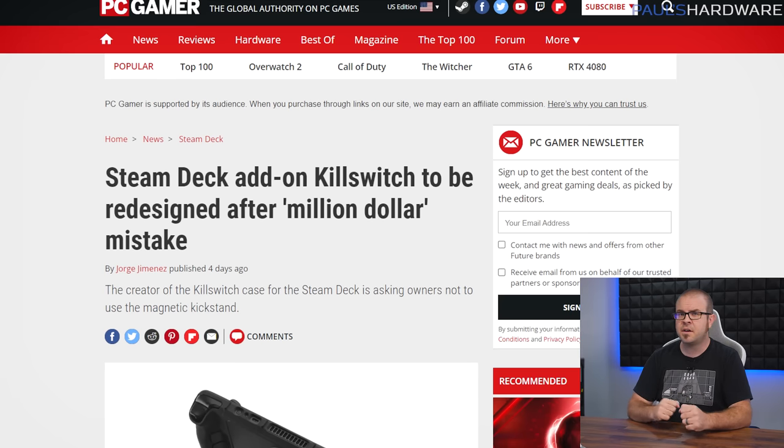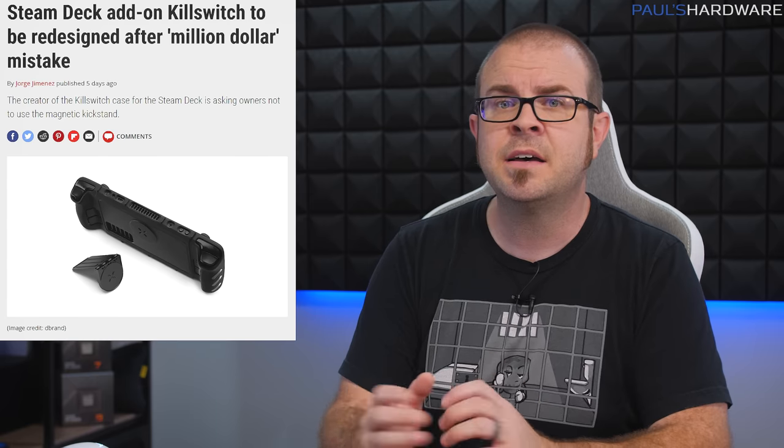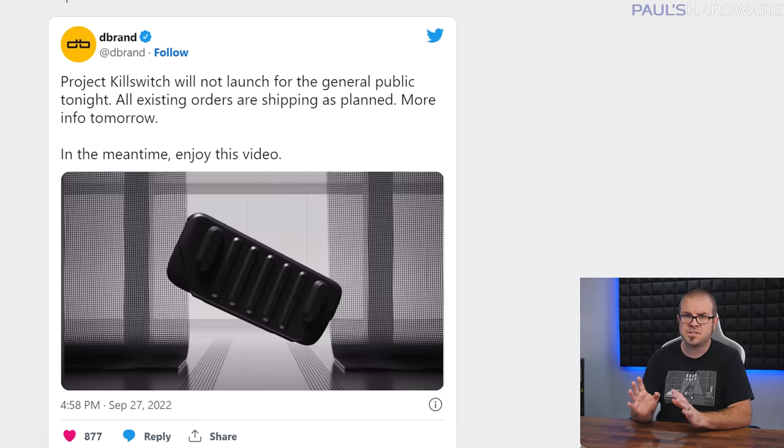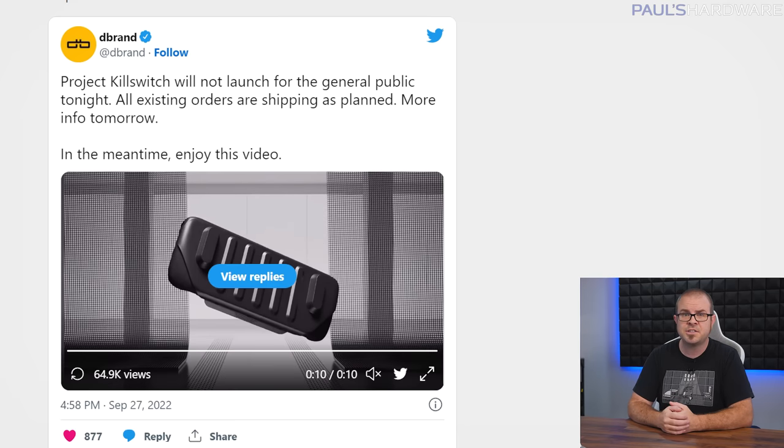Dbrand made what they're calling a million-dollar mistake with their Project Killswitch case for the Steam Deck. The case's magnetically attached kickstand can reduce the Steam Deck's fan speed, causing overheating in some situations. The Steam Deck ships with two different fans — one by Hua Ying and one by Delta — and only the Delta models are affected, but there's no way to tell which fan your unit has without taking it apart. Dbrand is doing the right thing: going public with the issue, suspending Killswitch sales, providing free replacements to existing customers, and developing a replacement mechanical interlock system, expected to ship in Q1 2023.